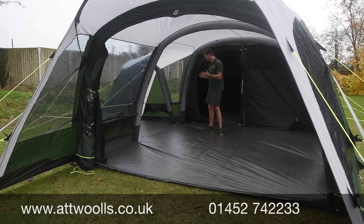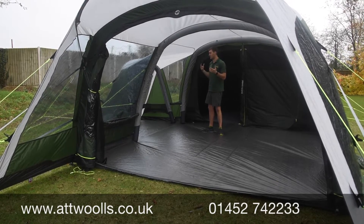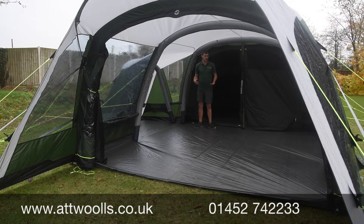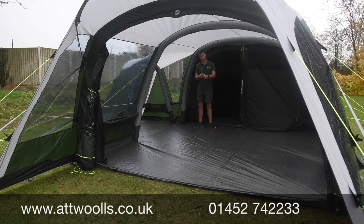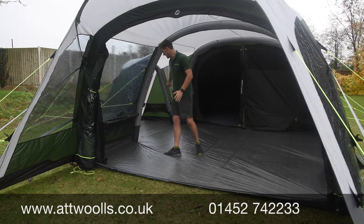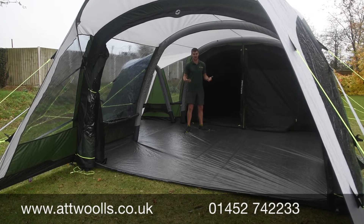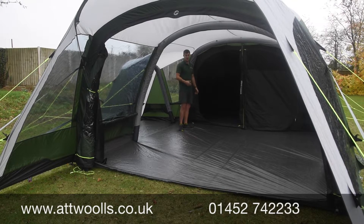There's a fully sewn-in groundsheet which gives it a real living-area feel — light and roomy. Step inside and there's a heap of room. No matter how much gear you bring — wardrobes, larders — you can bring the door halfway and create a dead-end space. It's flexible, which is essential when it's pouring with rain and you need to keep kids entertained. There's more than enough room for six people, arguably even eight.